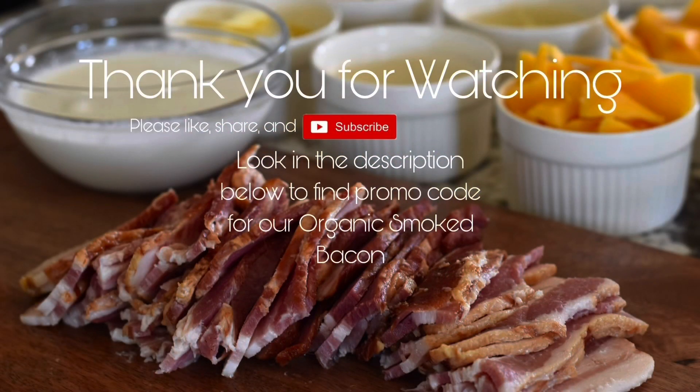Thank you for watching and I hope you get an opportunity to make this mac and cheese. There's a promo code for our bacon below.